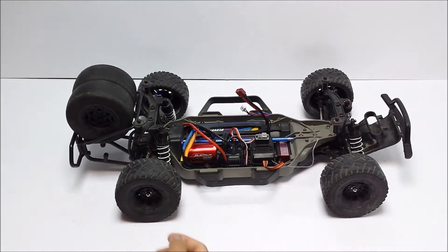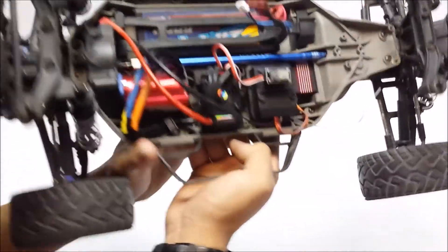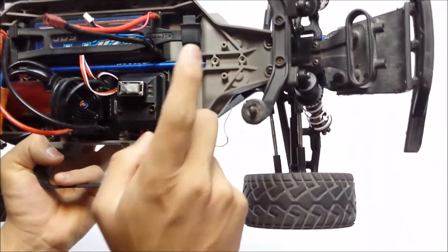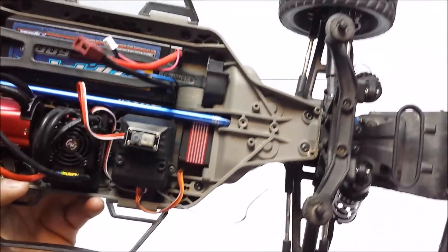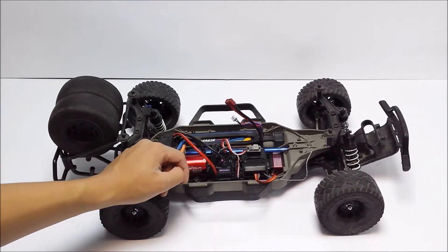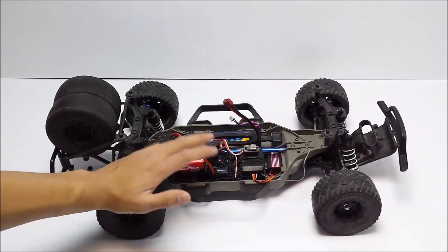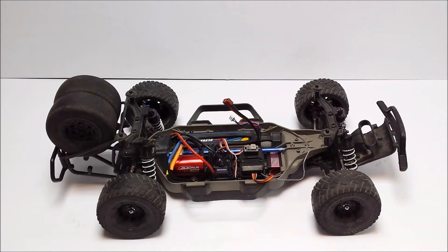Now let's actually pop open the shell and I'll show you how I've actually put it in. Let's take that off — and there you go guys, that's the Slash 4x4. Let's start from the front and work our way back. Right at the front, for steering duties I've gone with the Turnigy 1258TG servo. I've got this servo in here now, and I've also got it in my Arrma Typhon, which is an 8th scale buggy, and also in the Thunder Tiger ST1 Truggy, full 8th scale. So it's a very capable servo — I'm very impressed with it for the price you pay.